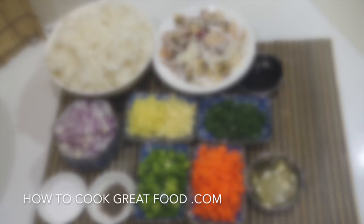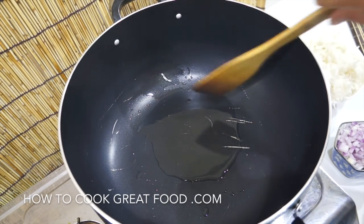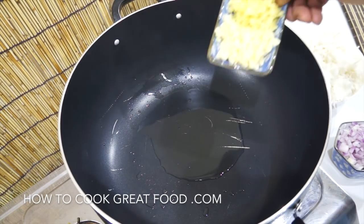Let's get started. In my cooking pot — you can use a wok if you want. The most important thing is that your oil is hot. I have oil in here. First step: the ginger and the garlic.